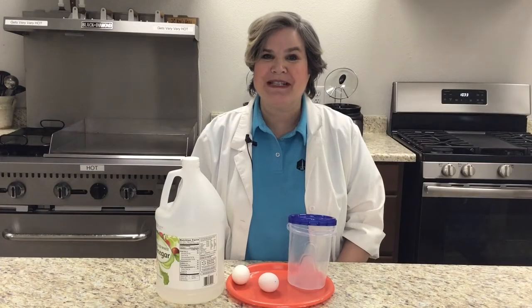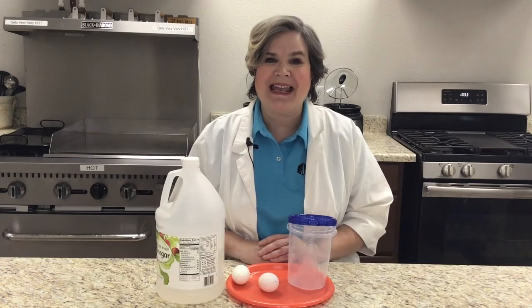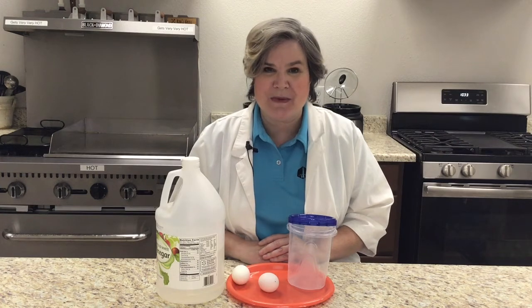Hi, and welcome to another edition of Kitchen Chemistry. I'm Julie, an educator with the New Mexico Museum of Space History, and today I have an experiment having to do with eggs.